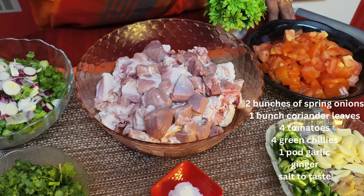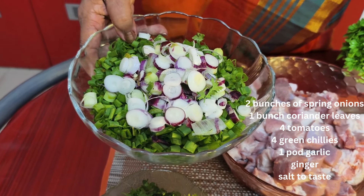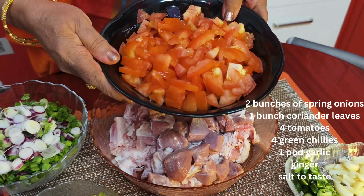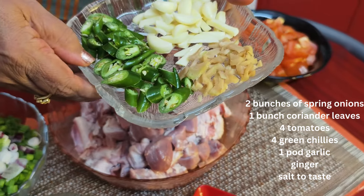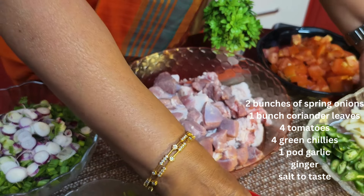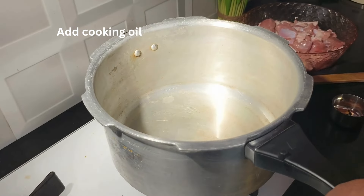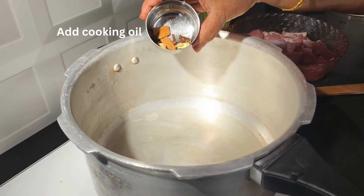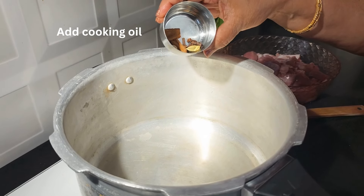For this 1 kg, I have taken 2 bunches of spring onions, 1 bunch coriander leaves, 4 tomatoes — the tomatoes should be a little bigger and ripe. Also 4 green chilies, 1 pod garlic, and a little bit of ginger, salt to taste. Take a pressure cooker, add a little cooking oil, let it heat up, then add the whole spices — a piece of cinnamon, 5 cloves, and 2 cardamoms.